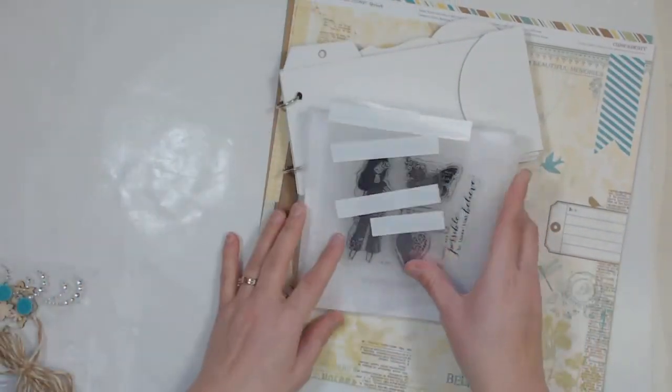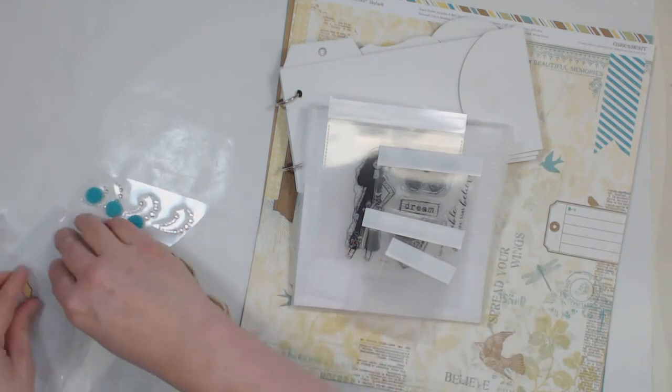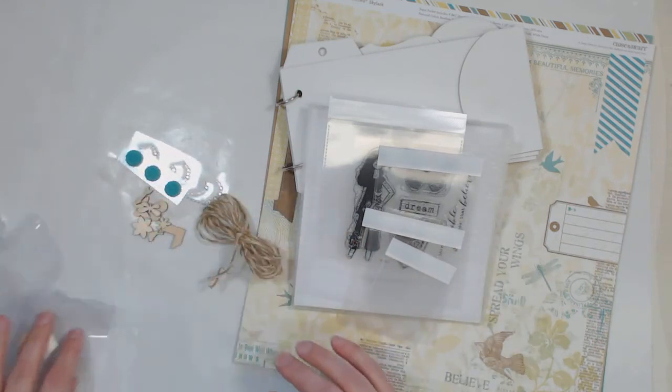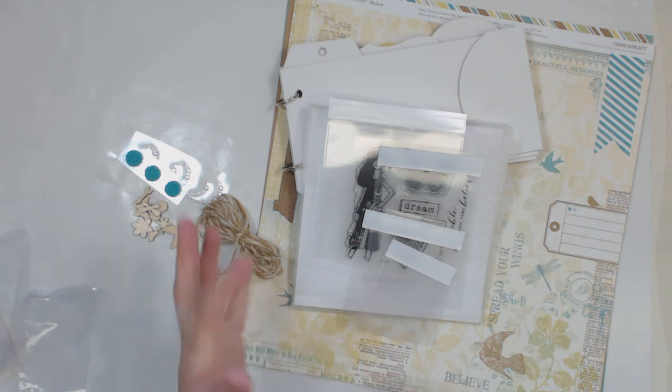This is your April Altered Album Kit and these are all the things you're going to get. To order yours, go to craftshack.com and click on the April Altered Album Kit. Thank you, have a great day, bye!